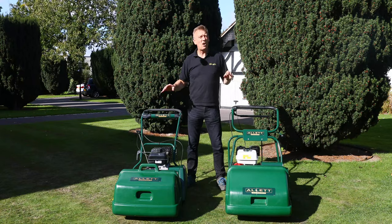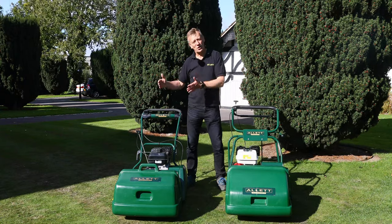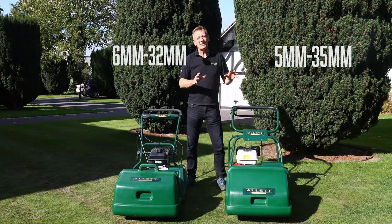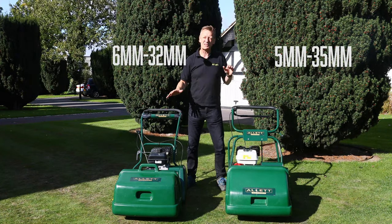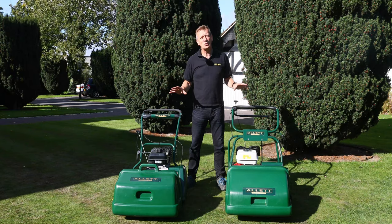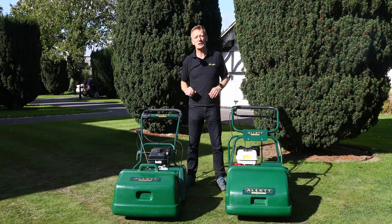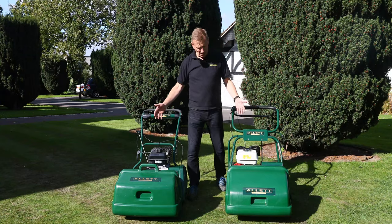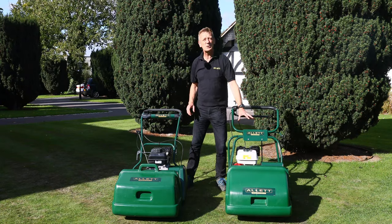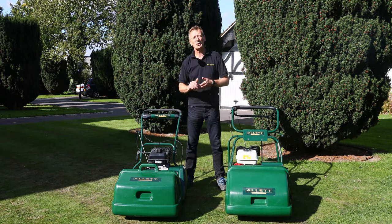Both machines cut at about the same range. The Kensington has a minimum height of cut of 6mm and a maximum of 32mm. The Buckingham is slightly less at 5mm minimum and 35mm maximum — barely any difference really. Neither machine is particularly low-cut, though cartridge choices can affect that. Both have reliable engines, but there's quite a difference in horsepower: roughly two and a half horsepower on the Kensington versus six horsepower on the Buckingham's Honda engine — and we'll talk about why that extra power is needed in a little while.